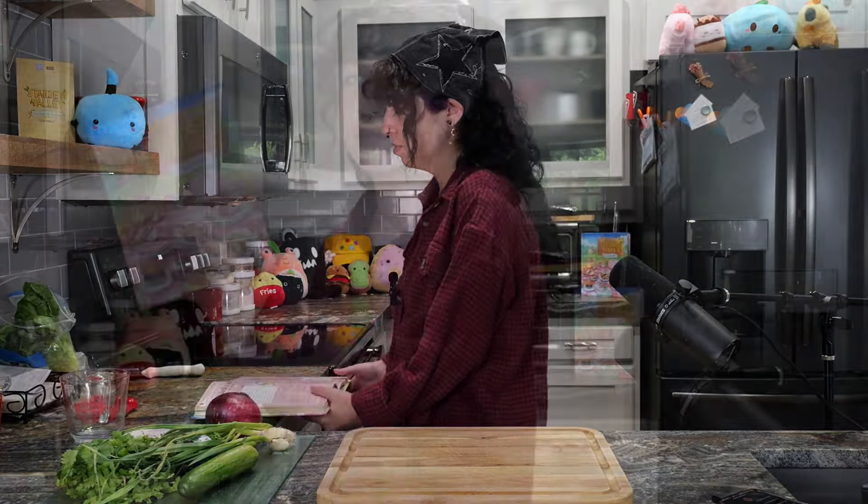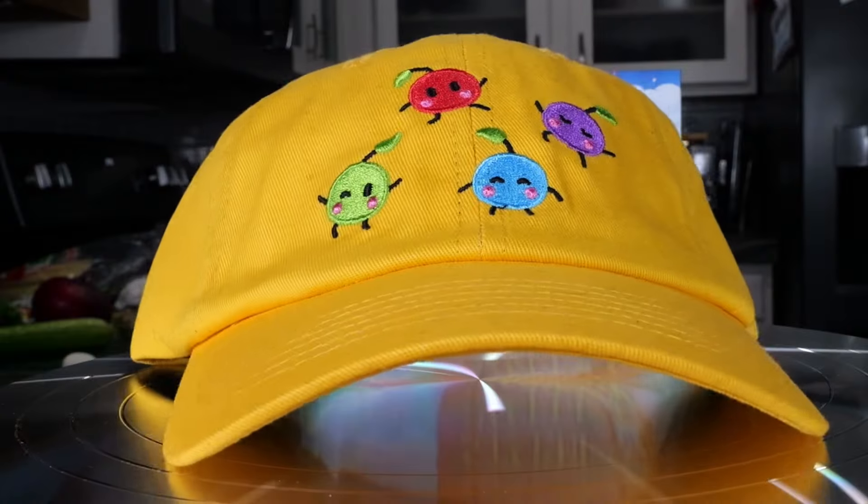Welcome chefs to the very first episode of The Queen of Sauce. I'm your host Merz, and today we are diving deep into the heart of Pelican Town's finest flavors, all thanks to the official Stardew Valley cookbook. I received a free copy of this book from Random House Worlds, and it came with these cute little villager stickers, an incredible Junimo hat, and even some fresh ingredients to cook a specific meal from the book with.